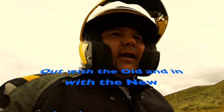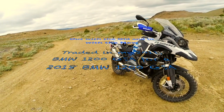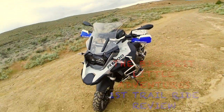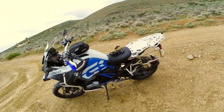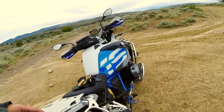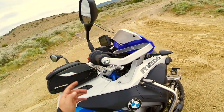This new GSA is such a world of difference compared to my air-cooled 2011 GSA. This is day two of owning it. I've done a couple things so far that I've documented in other videos.